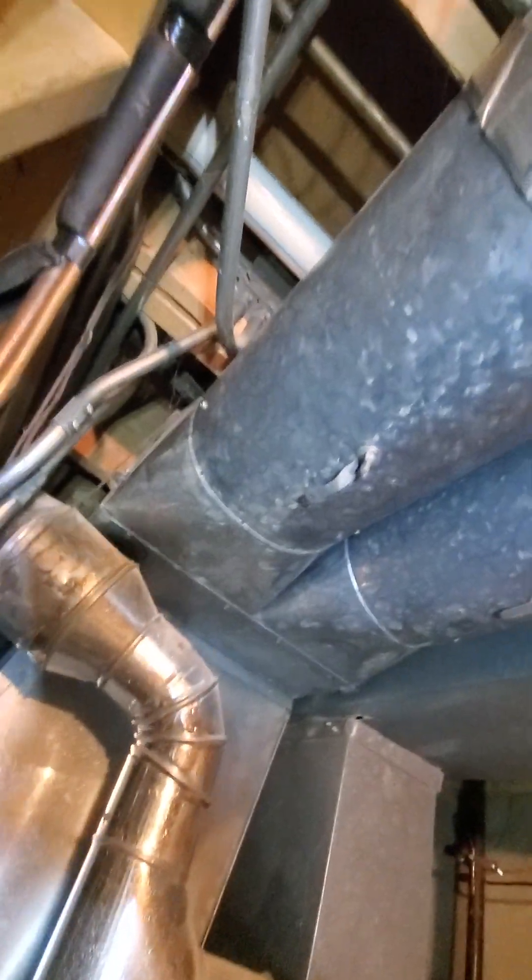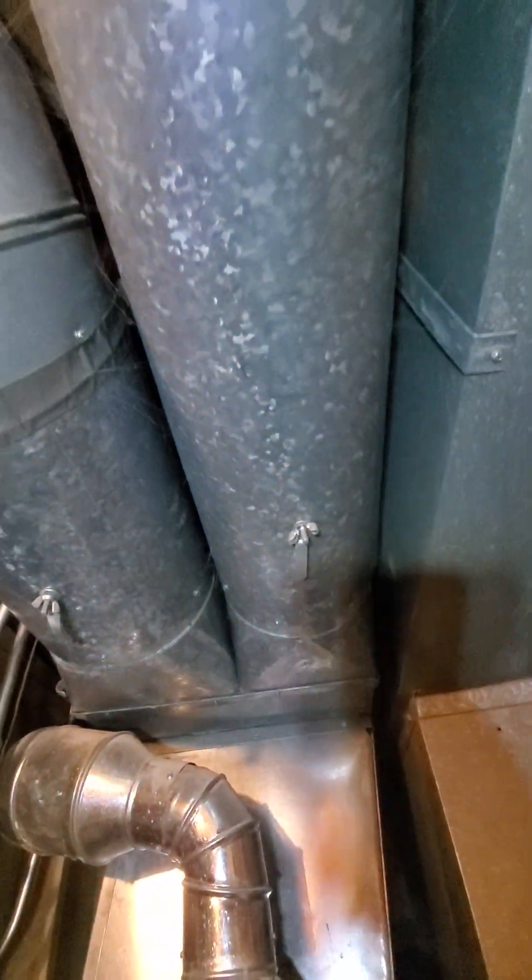Your main supply trunk is coming in at 20 by 16, but there are a couple of trunks here, roughly about 8 inches, and most likely on the other side as well. So, some things to keep in mind.